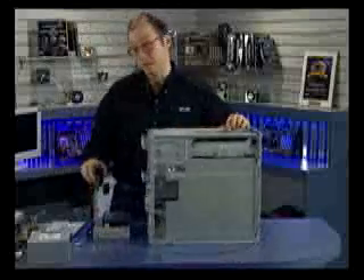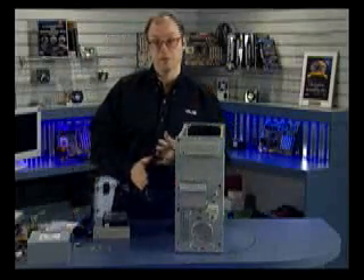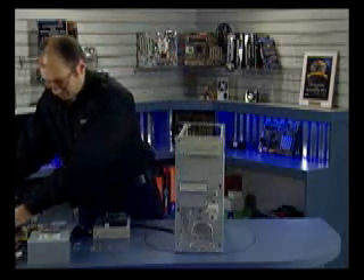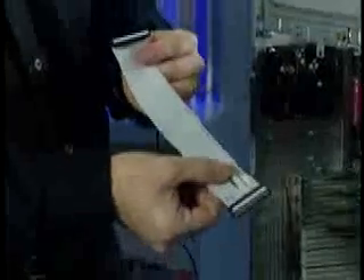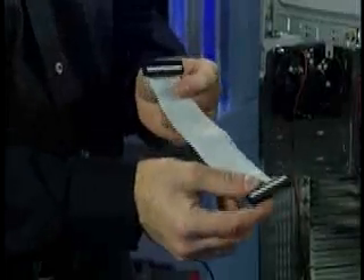Now the hard drive is installed, and at this point we can cable all of the drives. I already talked about the two ATA cables; we also have a floppy cable that goes with the system. If you look at the floppy cable, you'll see there's a twist — the connector that follows that twist is the one you plug into the drive. So we're going to plug one end into the motherboard and the other end into the drive itself.